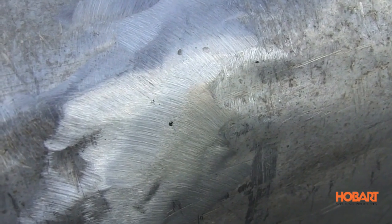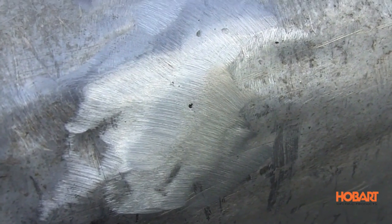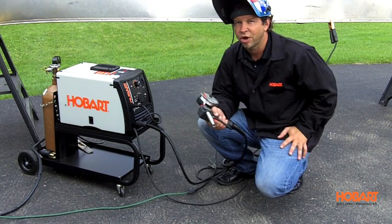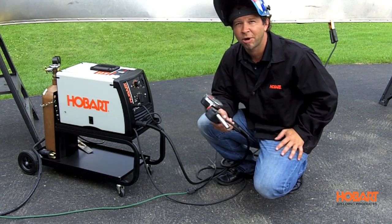As you can see I have it all welded up, ground it down — should be seaworthy, so let's put it in the water and find out. So that was the project. If you have any other questions on the Hobart Handler 210 MVP, just visit our website HobartWelders.com.